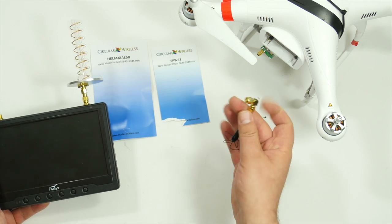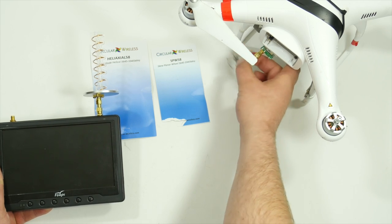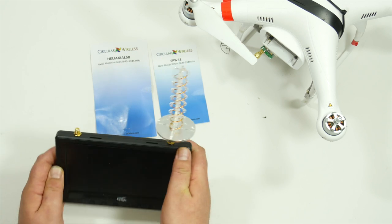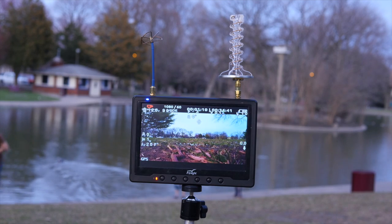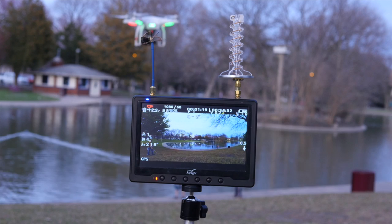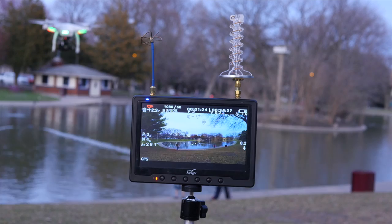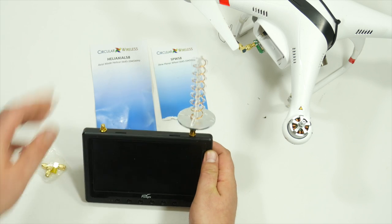This one I actually use on the quadcopter itself. Now the Heliaxel 58 is a directional antenna. This thing is super powerful and the clarity is amazing. If you have this thing pointed at your quad you're going to be able to easily fly the 1300 foot range pretty easily, and they do include these adapters so you can point the antenna back, forward, left, or right.